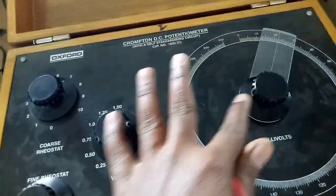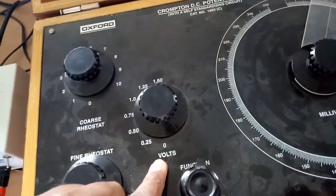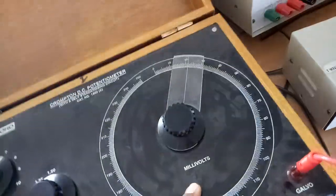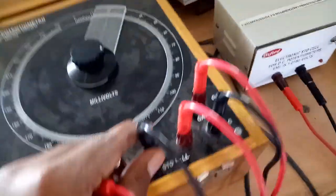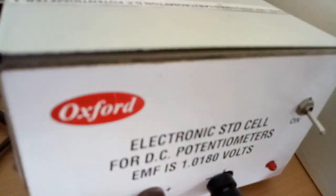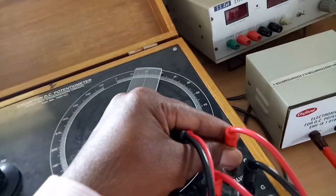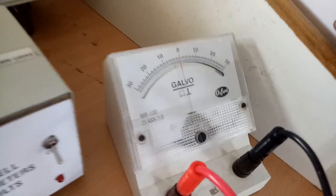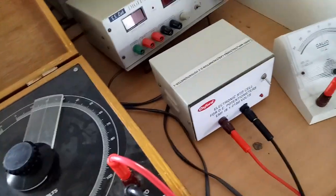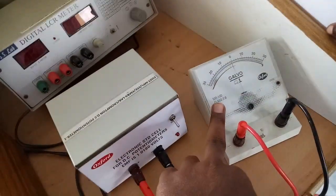These are the two rheostats to adjust the voltage level — one is in volts and one is in millivolts. This is the terminal for standard cell connection; here we are connecting the standard cell, which has a voltage of 1.018 volts. Next are the column meter terminals where the galvanometer is connected. The galvanometer is a null-type instrument — it will work only when it shows null condition.